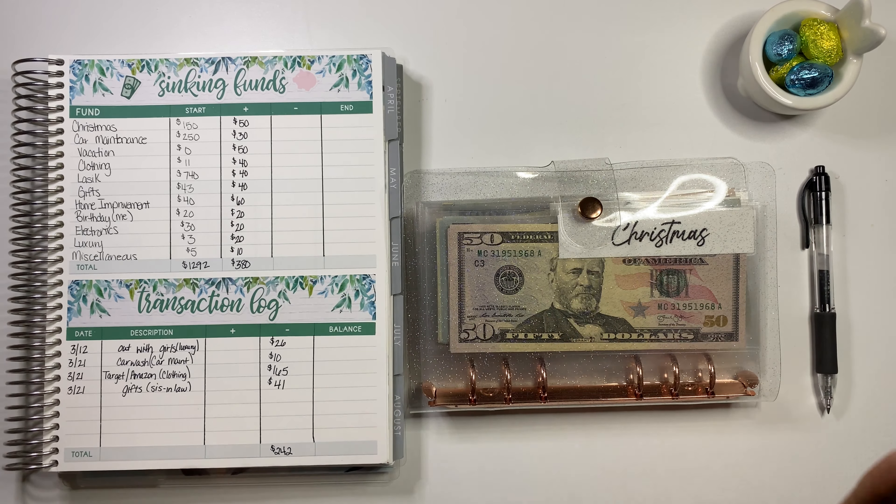Let's go ahead and do car maintenance. We did add some extra money into car maintenance. We had $250 plus $30, that's $280. And we added some money — I think we added $500.